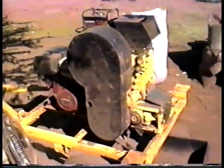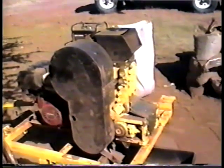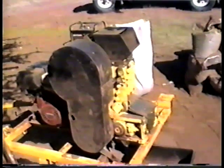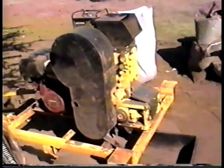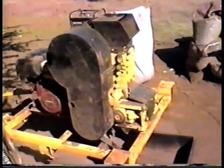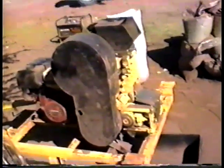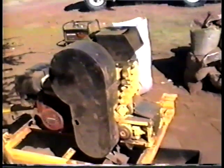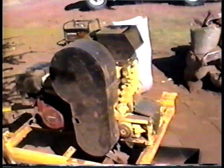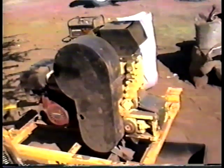Another thing about this crusher: you never, ever want to run it out of gas. If you do, the material that goes through the jaw crusher and down into the roller mill — you have to take all that out, and it can be a job sometimes. So never let it run out of fuel or have it stop on you. We run it about two and a half hours at a crack and we still have about a half tank of gas. So by trial and error, we found a good working solution for it.